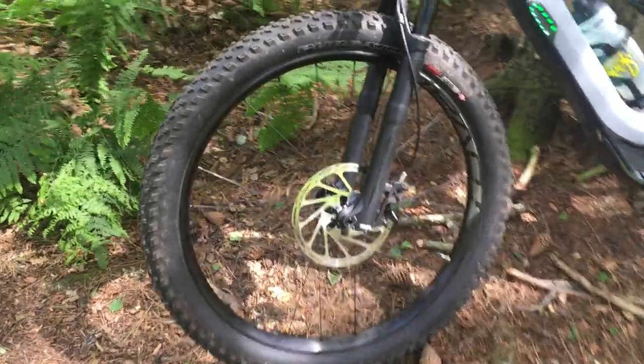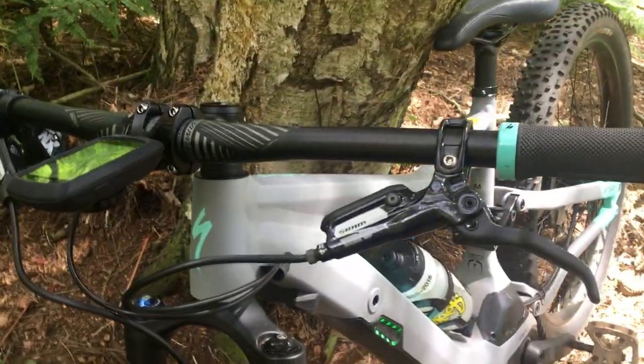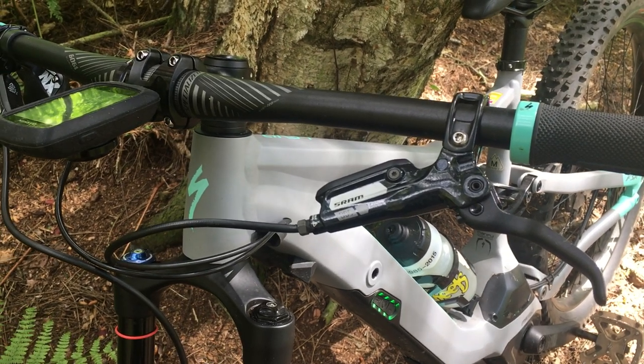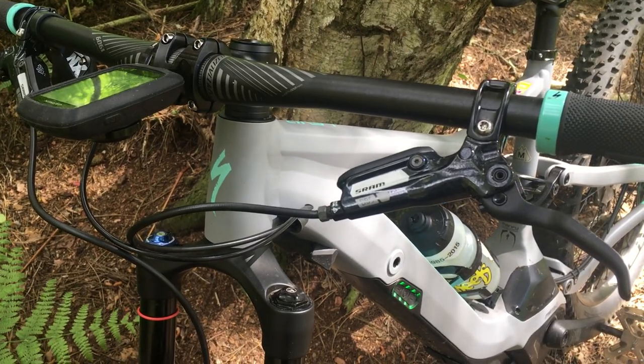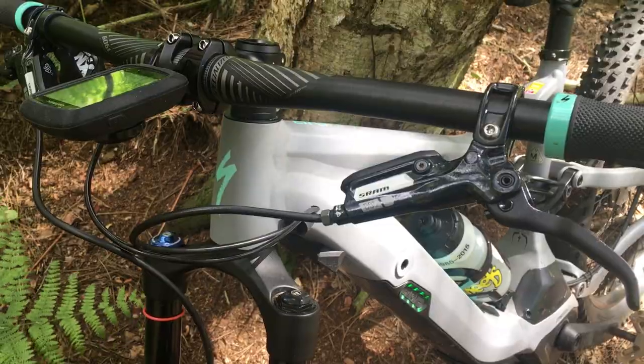You can see the big rotor there which gives you awesome stopping power, and that's through the SRAM DB5 brake system. Having been a Shimano lover and usually running Shimano XTR, I'm actually really impressed with the SRAM DB5s — they brake fantastically.